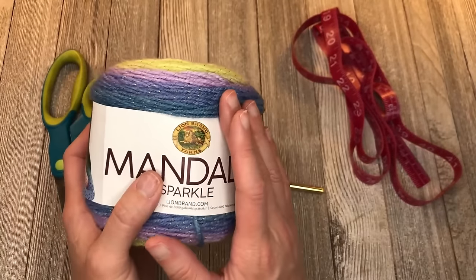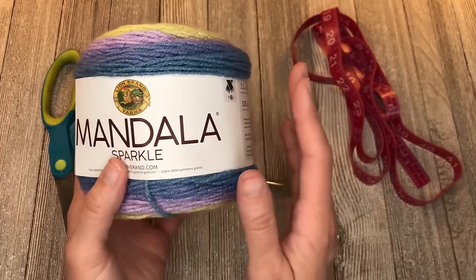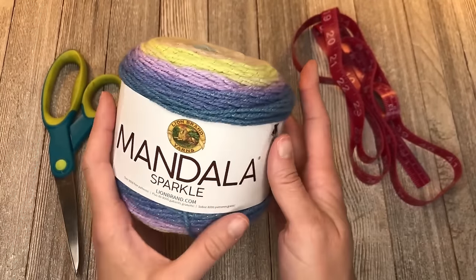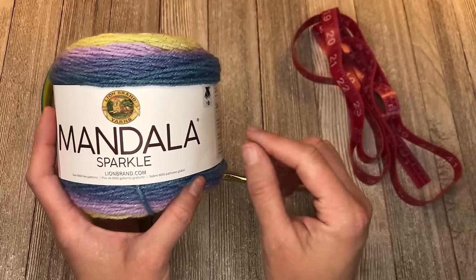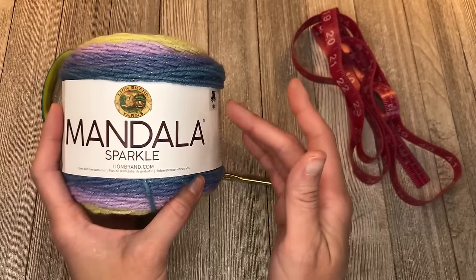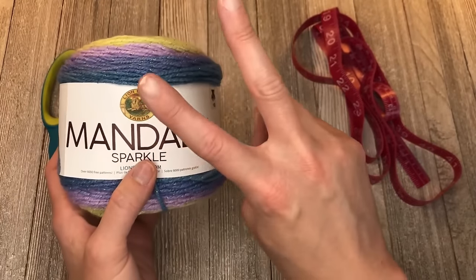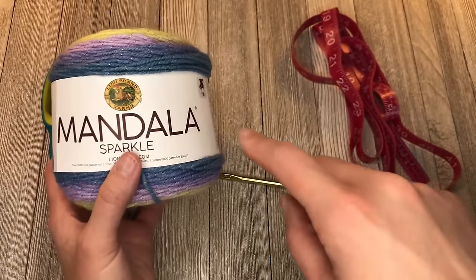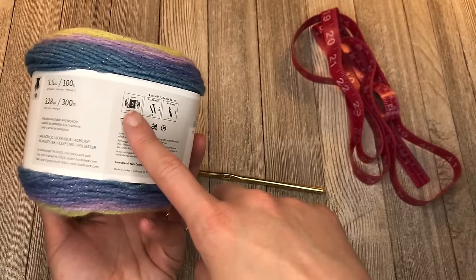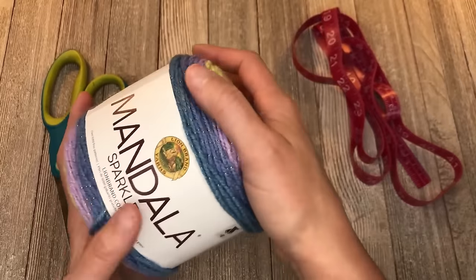If you use a size 4, size 2, or size 5 yarn, you're going to use either more or less yarn than what I used, but it gives you a rough idea. I've also included a chart in the notes section that gives you an idea of how much yarn you'll need to make a basic baby blanket or afghan. One chart lists yarn by brand and how much you'll need; the other lists yarn by size — 2, 3, 4, 5 — and how much you'll need. Those are super helpful charts.